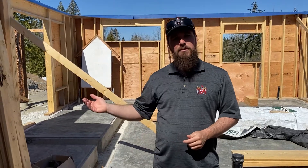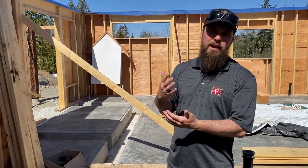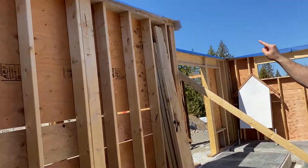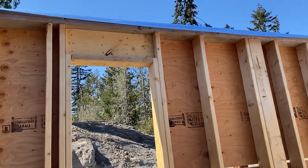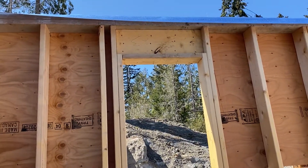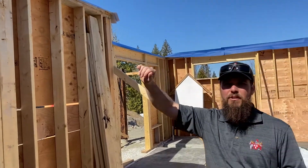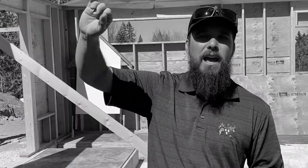On the outside of the building we're going to have the air barrier. On the interior of the building we're going to have the vapor barrier. At the very top here you can see this blue material — that's going to tie the air barrier into the vapor barrier on the ceiling and make sure that there's no air infiltrating it. I had a previous video where we showed you when we were putting down the plates.